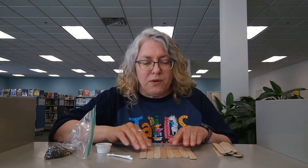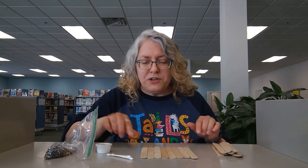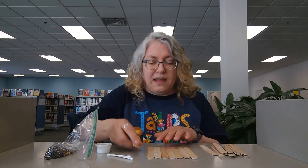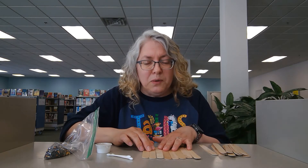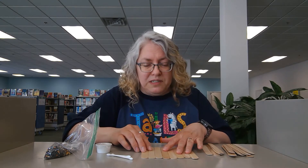To start with, you are going to take and lay eight of these craft sticks in a row. You want to be sure that they fit nicely together so there are not going to be any holes, because this is going to be your base and you want it to be able to hold the bird seed.